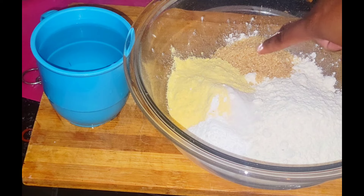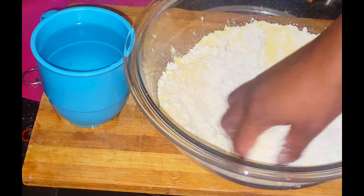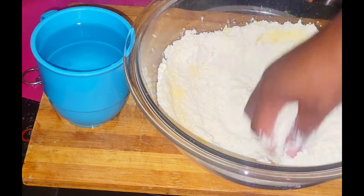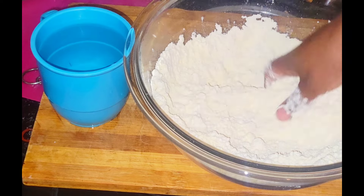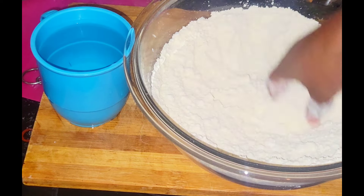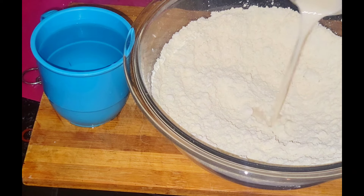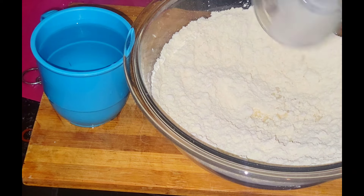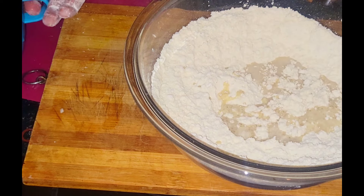Now I'm gonna give it a nice mix and then I am going to use my nice clean hands just to combine all of the dry ingredients together. I am also going to add a quarter cup of milk. You can go ahead and use just water or just the milk, but for me I like to use a mixture of milk and water. I'm using non-dairy milk, but if you like you can go ahead and use dairy milk.